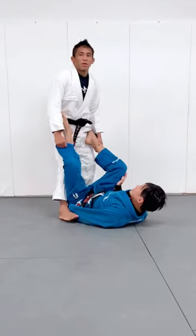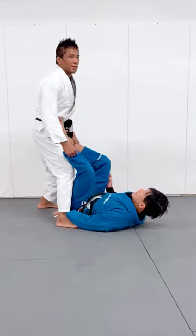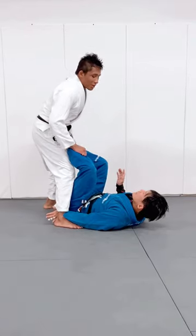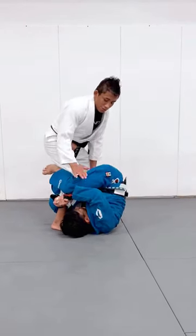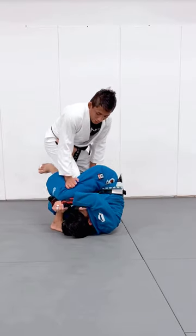Guys, I will show you one defense when the opponent starts the transition from the K guard. So you transition from the K guard. First thing first, I will control the outside leg and I will push the leg down.